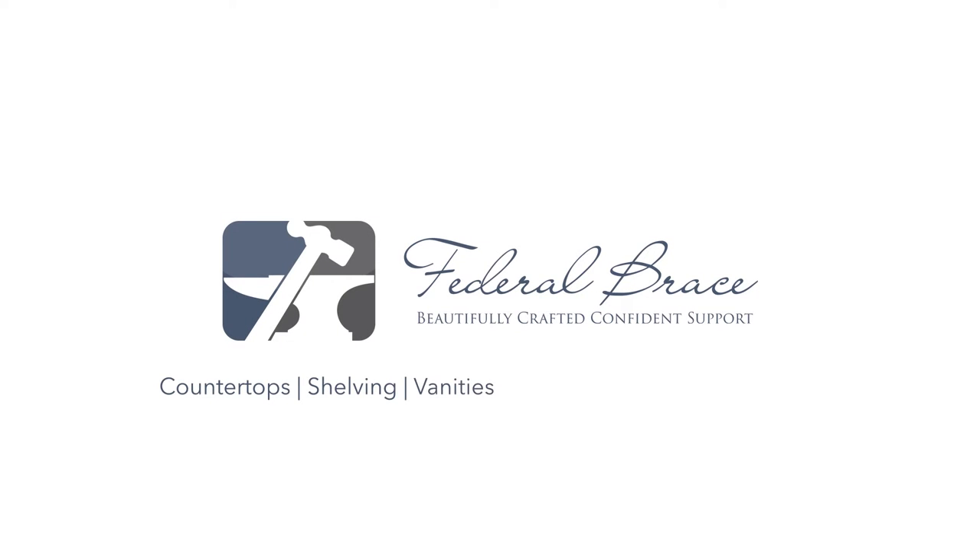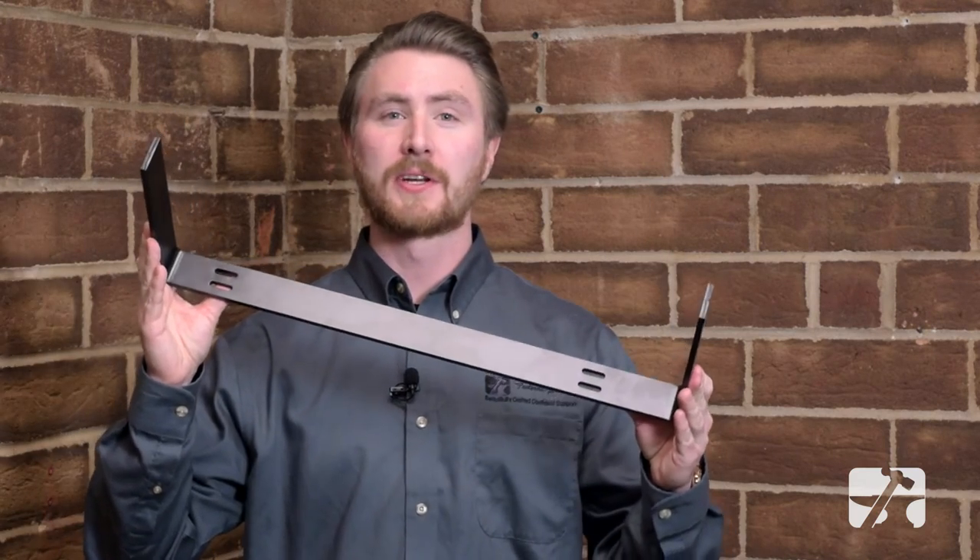Hi, I'm Sam from Federal Brace, and today we're going to take a look at our all new Hidden Shelf Bracket. Federal Brace's Hidden Shelf Bracket features an 8 inch arm length and is made of quarter inch steel. It has 1 inch mounting slots on the back for a perfect fit. It also features a 30 pound carry capacity and can be used in conjunction with some of our other floating shelf brackets.